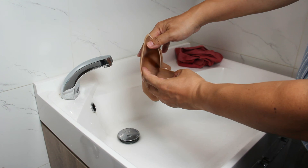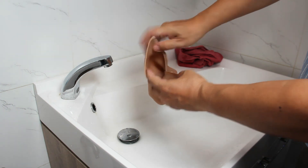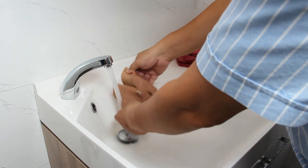If it is silicone or foam-and-silicone filling, there is no need to worry about the filling, as silicone is waterproof. The prosthesis can be washed inside and out.